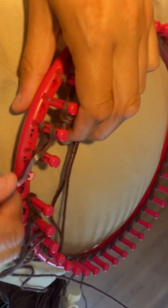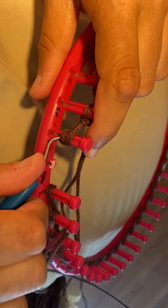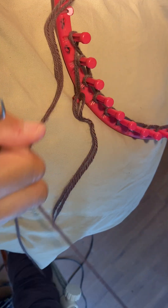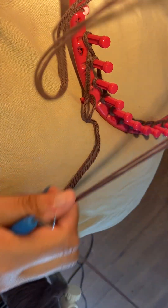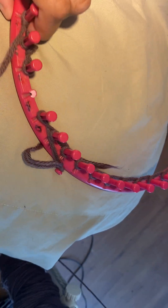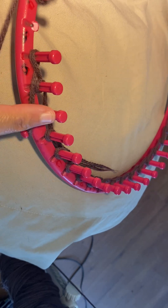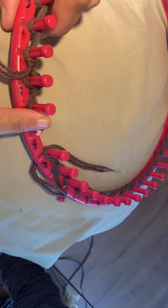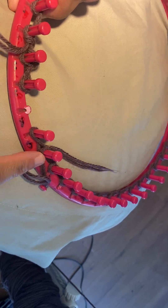We're gonna cast off — and a reminder: we use three pegs. Three pegs. One, two, three will always be e-wrap, e-wrap here, and e-wrap here — the beginning and the end.